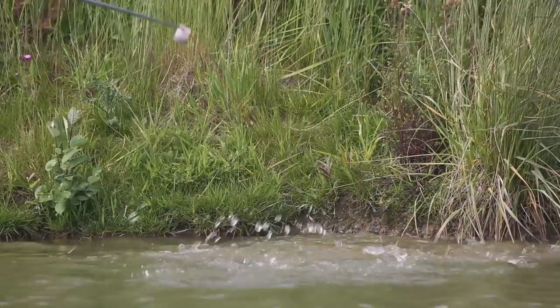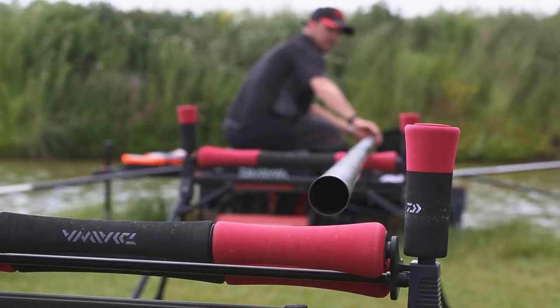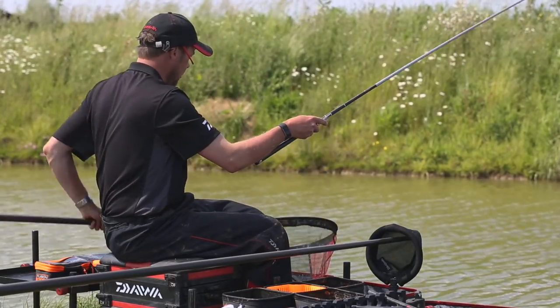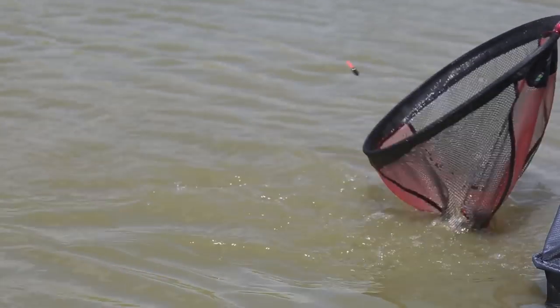There you go - you can see that took literally seconds from emptying that pot. Those fish have gone straight in there, had a look into that cloud. I've got a nice chunky F1 first chuck.